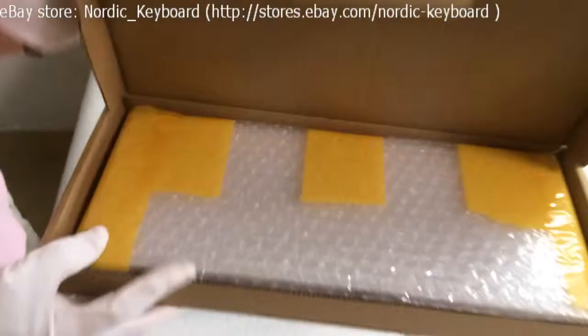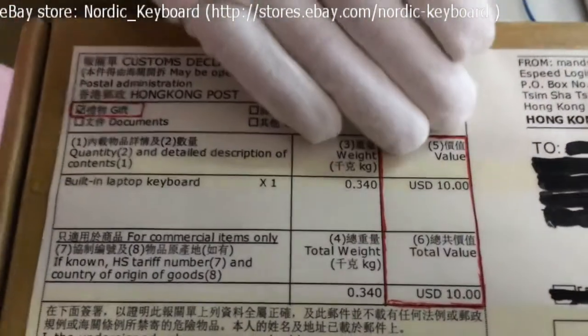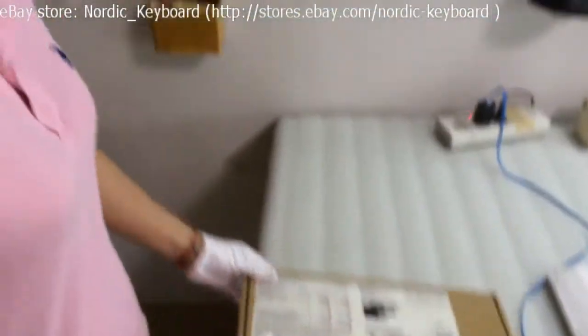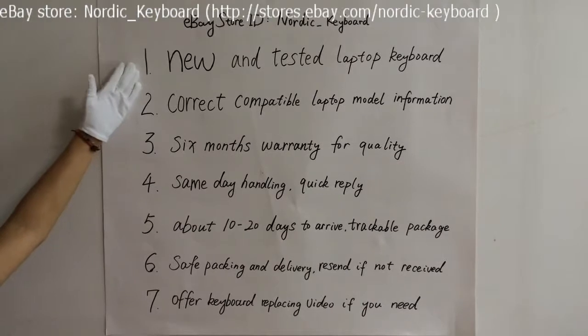Now see our customized box — it's very strong. Using all this material can help to reduce the damage during delivery. Now let me show you the package already finished, inside and outside. We can mark 10 USD on the package and send as a gift for your request.